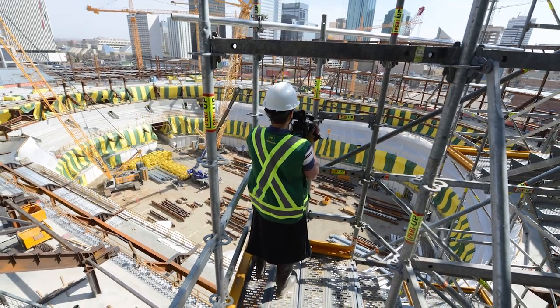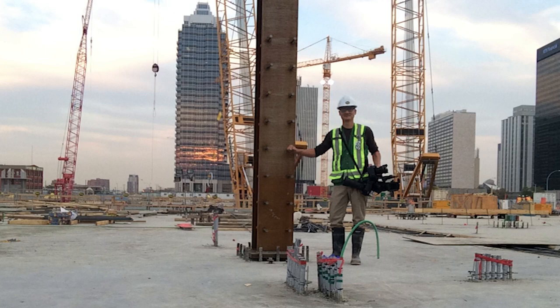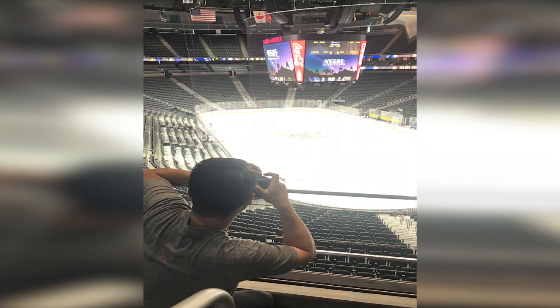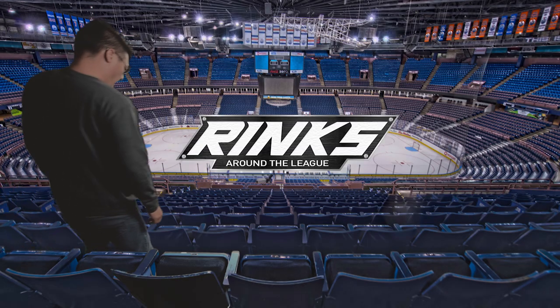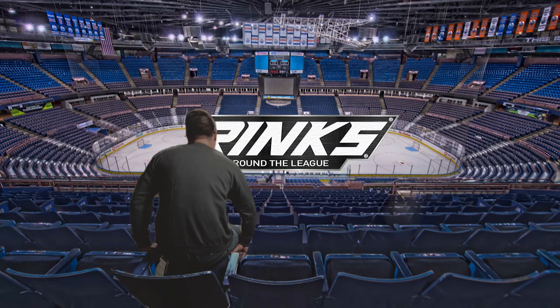When I helped document the construction of Rogers Place in Edmonton, I developed a fascination with how these buildings come together. I've visited 34 NHL rinks, and after my time in the NHL, I decided to start this YouTube channel to share everything I've learned about them. You may just learn something new before you head to your next hockey game. I'm Geoff Nash and this is Rinks Around the League.